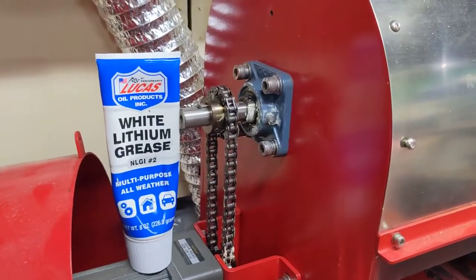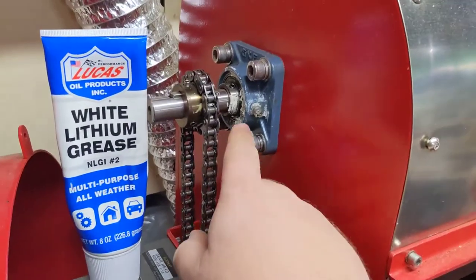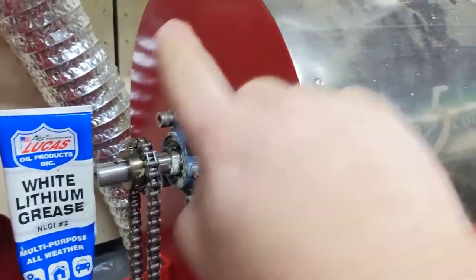This is what I wanted to talk about because this was the biggest maintenance issue of my machine so far — lubing the bearings for the drum.